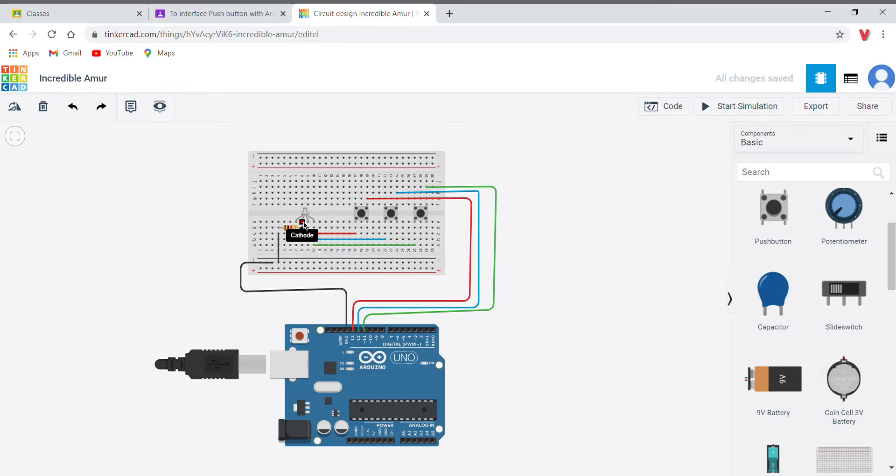First, as you can see, I have connected the negative terminal of the RGB light to a resistor, and the other end of the resistor is connected to the minus pin on the breadboard. On the breadboard, the minus pin is connected to the ground pin on the Arduino board, so the negative side is fully completed.